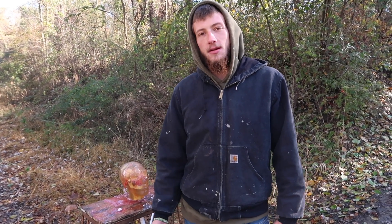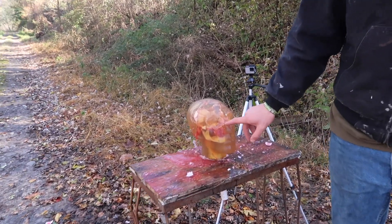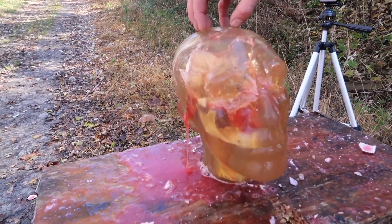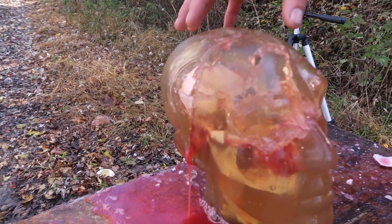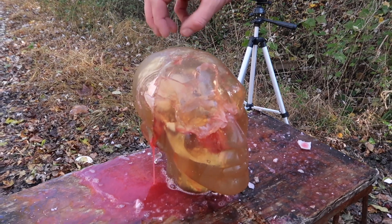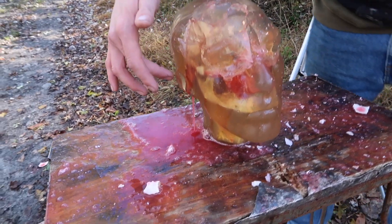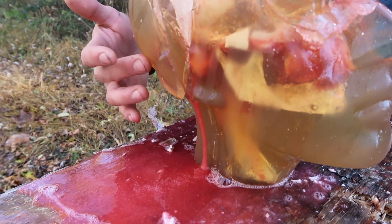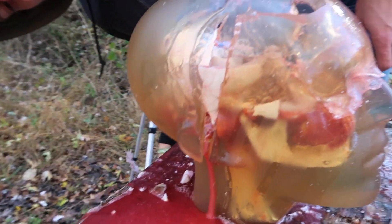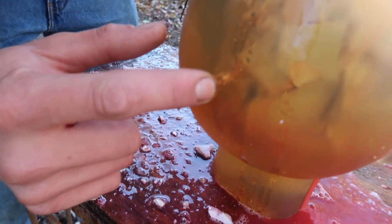Alright, so we just shot our .223 — a commonly used hunting round for deer and other animals — at our ballistics gel head here. As you can see, we entered right here about dead center. What happened was it hit and exploded the entire inside of the skull and just imploded the skull. It shattered and collapsed on itself on the inside. We do have some blown out material over here on the outside of the head, and we do have an exit wound right here — a tiny exit wound.